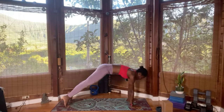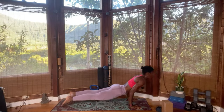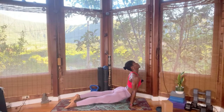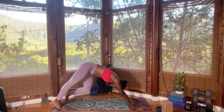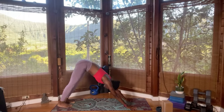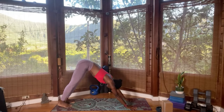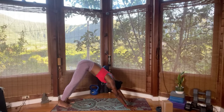Inhale, forward into plank, elbow hug the rib cage, lean forward. You can always drop to your knee. Upward facing — top of the legs on the mat, lengthen the thighs by lifting upper thighs. Exhale, press back — downward facing dog. Breathe in here — five breaths. An opportunity to practice your breathing, the pranayama, the element of breathing in and out of the nostril to quiet the mind. Breath is constant.